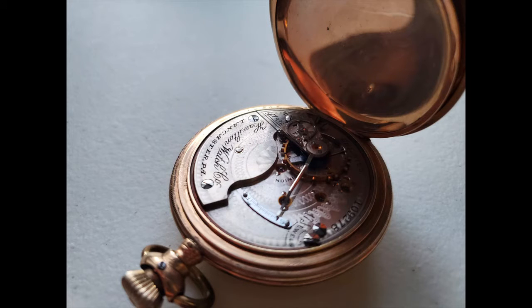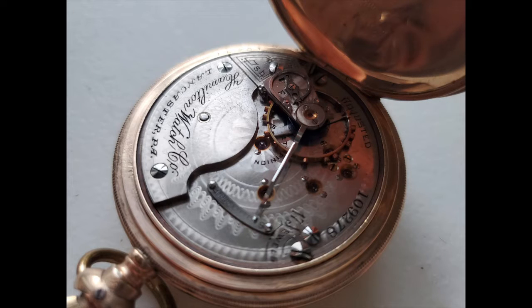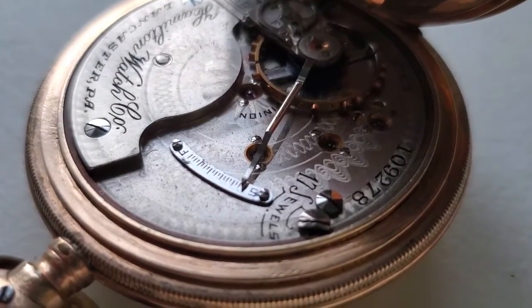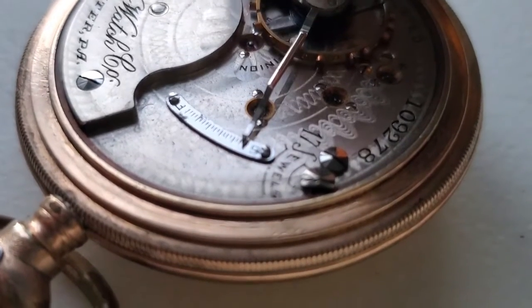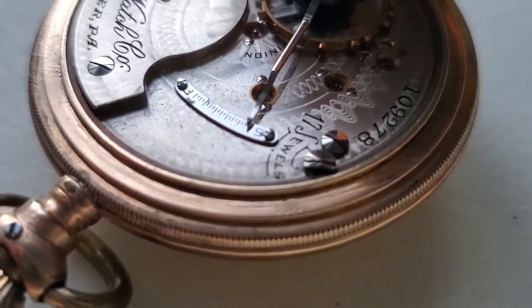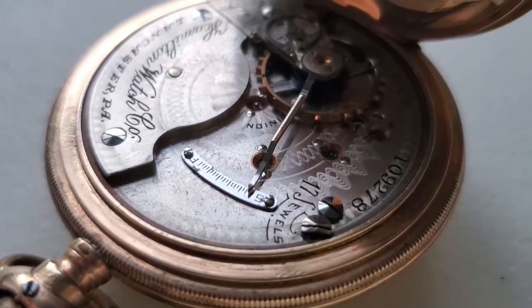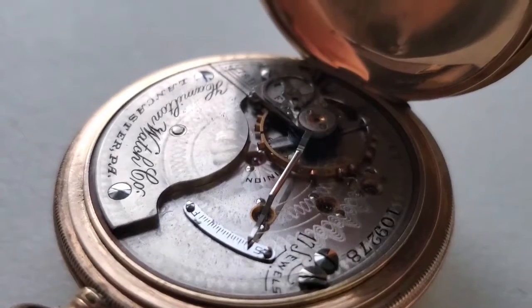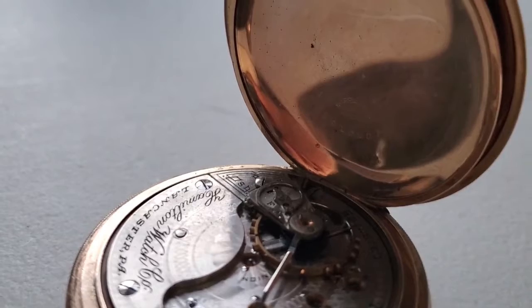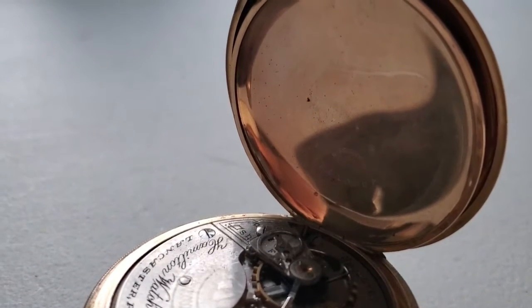This watch was made by the Hamilton Watch Company in about the year 1900, which means it is 120 years old. My favorite part of it, though, is actually the outer case, although the inside is beautiful. The outer case is what is known as a five-year case. It is made out of real gold, and it's called a five-year case because the design that was engraved on the outside was meant to wear off after a while, because gold is a very soft metal. So five years is about the time that the design would last.